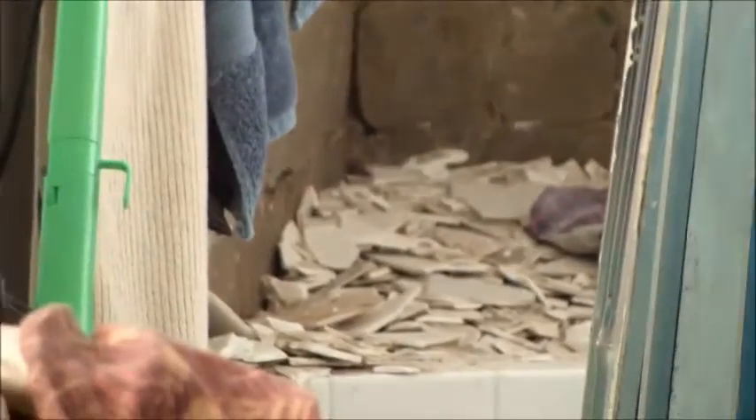The Fix-It person has taken all the tiles off and put them on the floor. Those are the glass doors that used to be in front of the shower. It's going to be retiled.